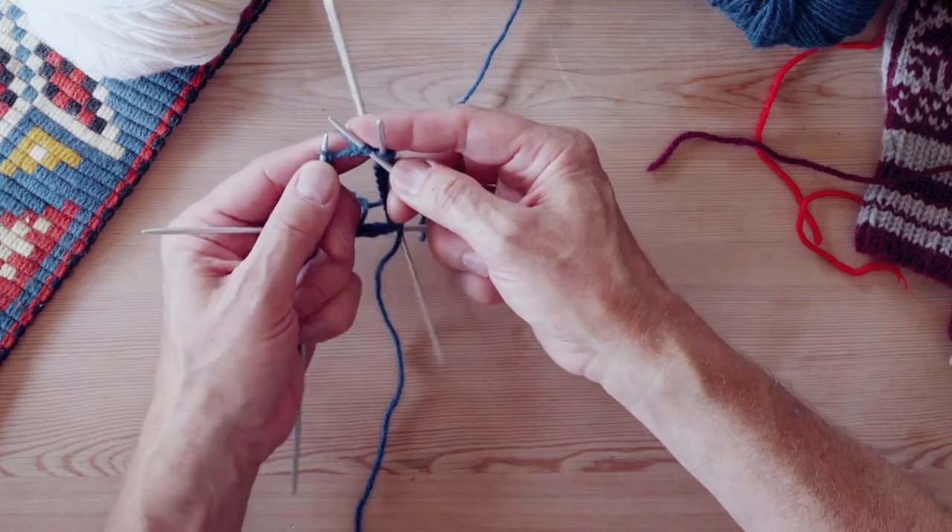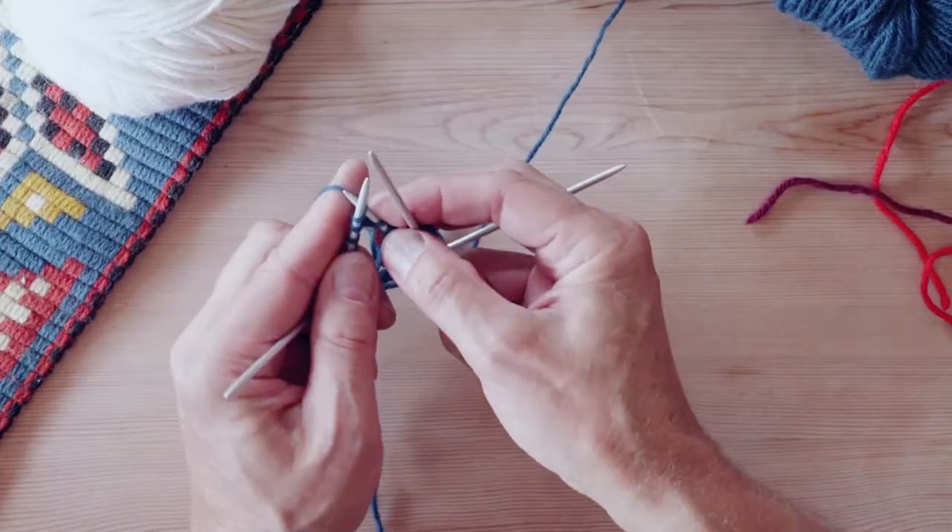That was easy. That's a typical Norwegian purl which is a little bit more complicated than a regular purl. So I do it slow.